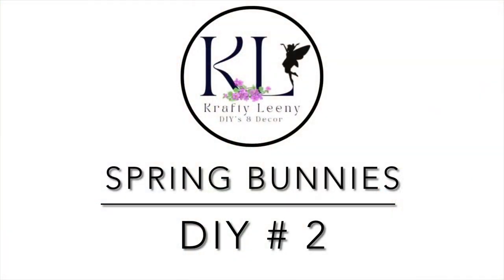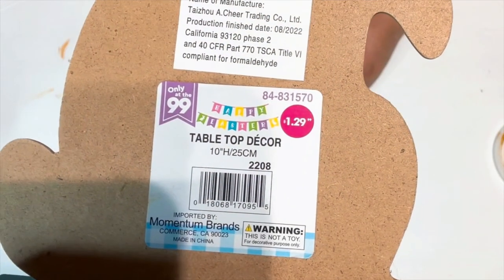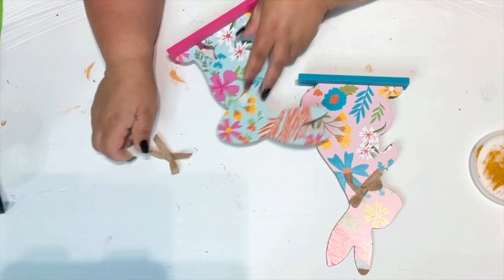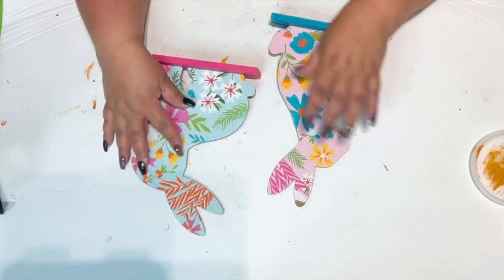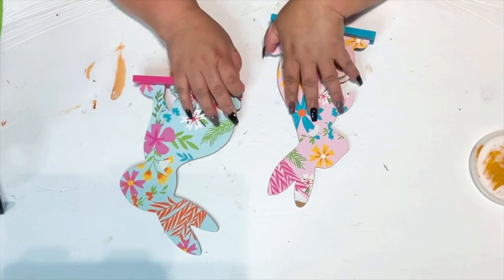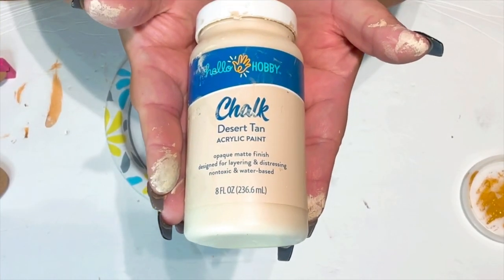For the next DIY, I'm using these two bunnies I got from the 99 cent store for $1.29 each. They were really cute already, but I wanted to put some crafty love into them. I begin by removing the bows — you can peel the paper off if you like, but I'm going to paint over it anyway since I'll be using the back side of the bunnies.